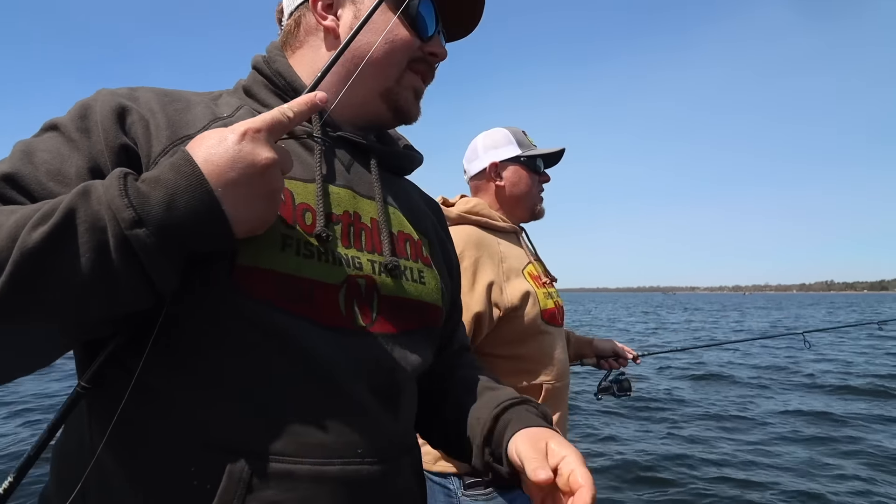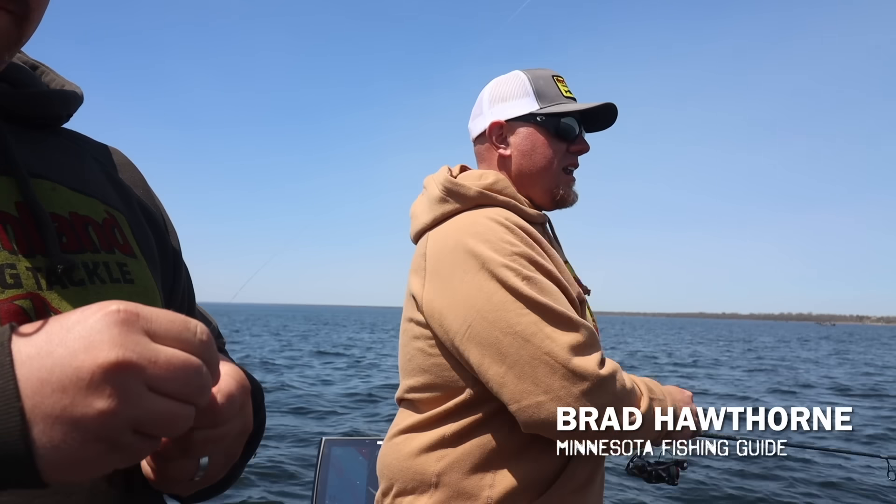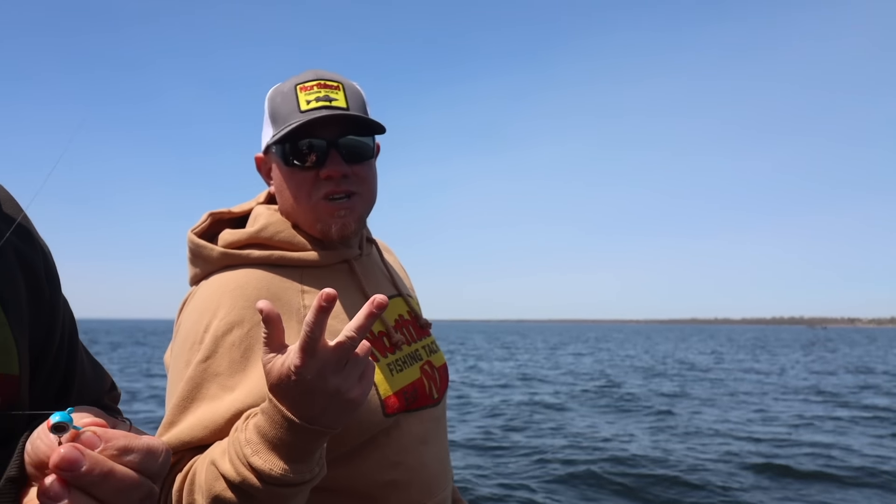The little secret about the deep V spin is that it works equally as well for dragging jigs as it does for pitching jigs. And when you need that slow fall, when the fish are hitting on the fall, put a blade on it. One of the cool things about this bait is actually the blade itself. Sam is going to jump in to what makes this blade a little bit unique as far as jigs go.